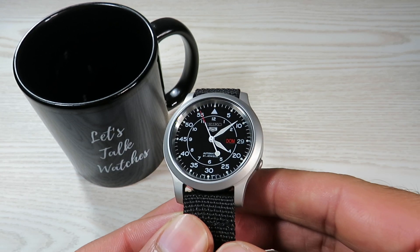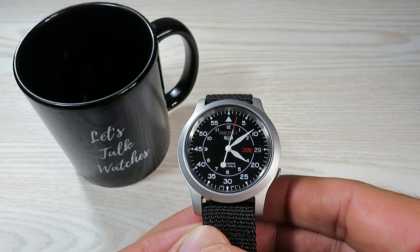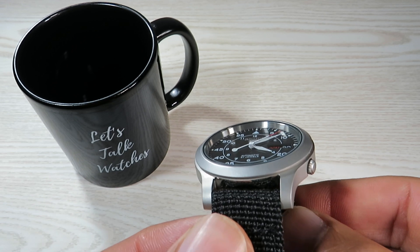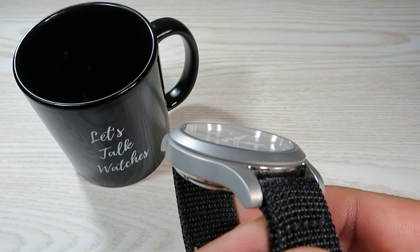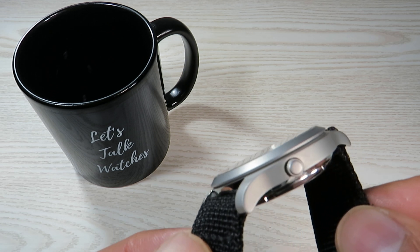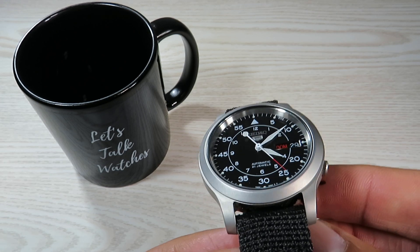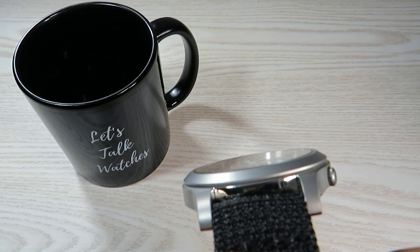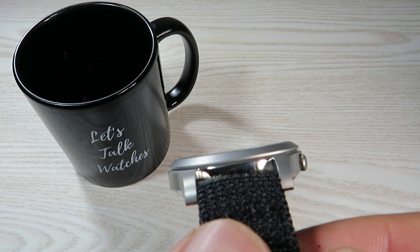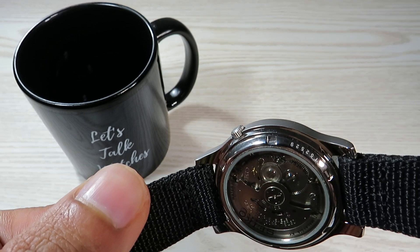Looking at the case itself, we have Seiko's Hardlex crystal on top. There's not a lot of anti-reflective coating on this Hardlex crystal, but at this price point I'm not going to complain. We have a blasted stainless steel case with a matte look all around — on the sides, the bezel, and the lugs — including the unsigned crown at four o'clock, in very typical Seiko 5 fashion.